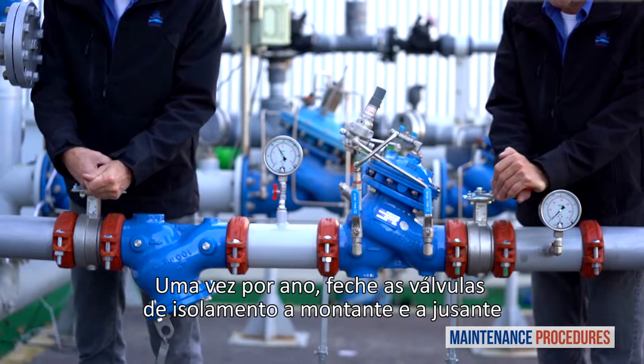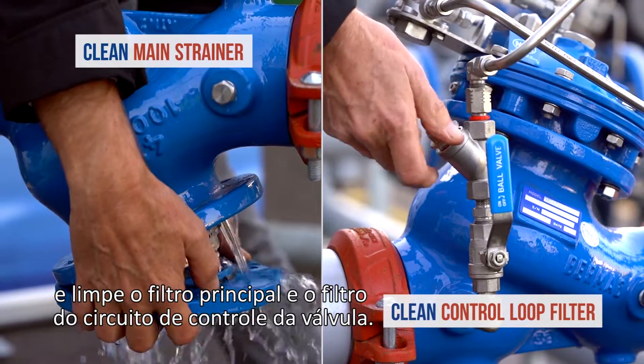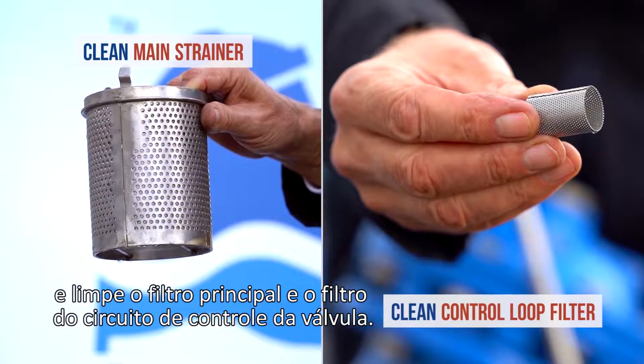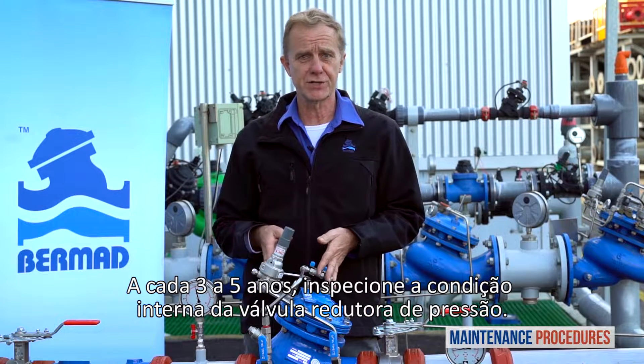Once a year, close both the upstream and downstream isolation valves and clean the main strainer and the valve control loop filter. Every three to five years, inspect the internal condition of the pressure reducing valve.